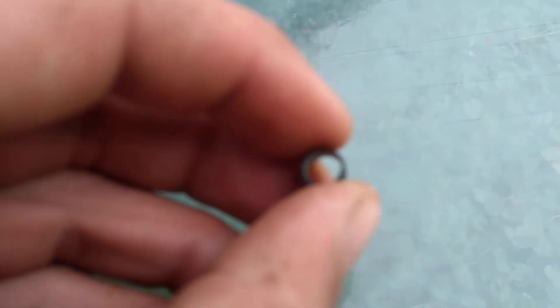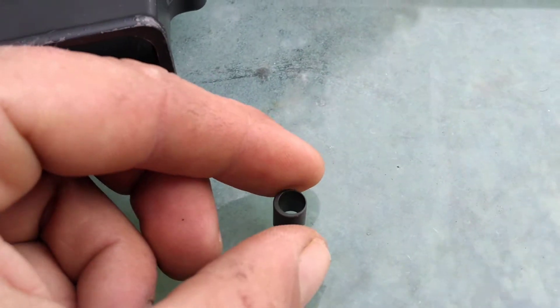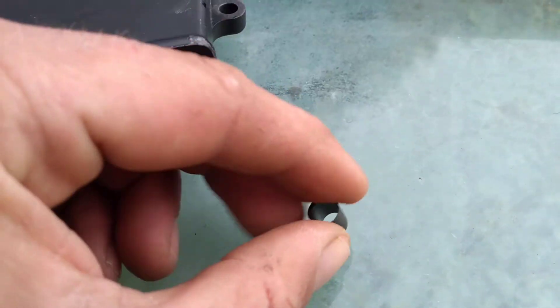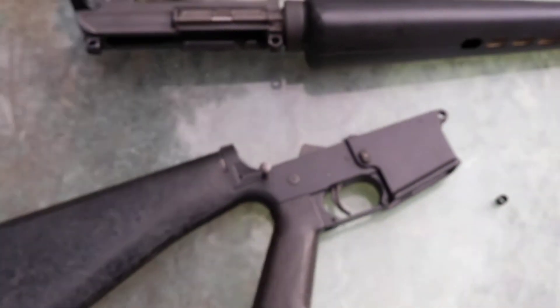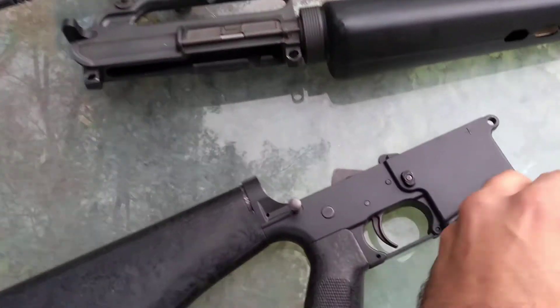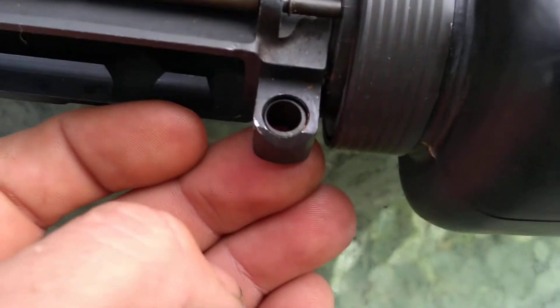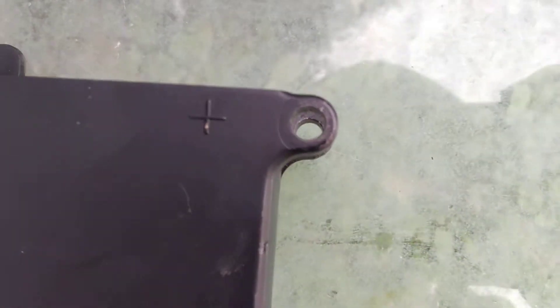So what I did was go to ar15sport.com and I picked up my adapter bushing. They shipped the same day and even refunded the shipping difference. The bushing will sit in the receiver like that and will take up the slack, allowing you to use a lower with a modern front pin spec.